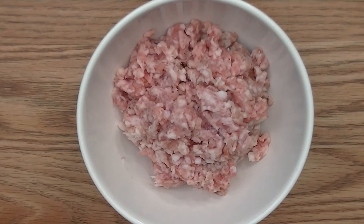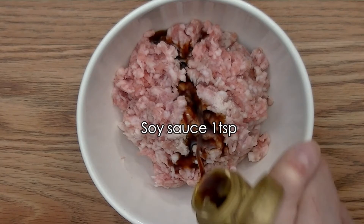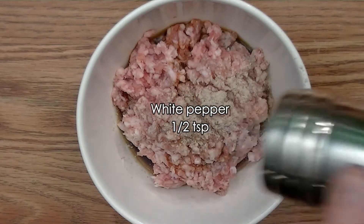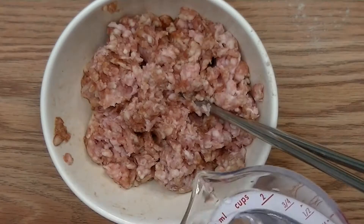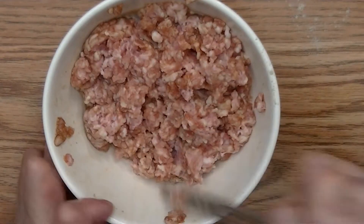Let's season the ground pork: quarter teaspoon of salt, one teaspoon of soy sauce, one teaspoon of Shaoxing wine, and half teaspoon of white pepper. Let's mix everything together, and I like to add a couple of teaspoons of water, so when you cook the ground pork it's going to be more tender.